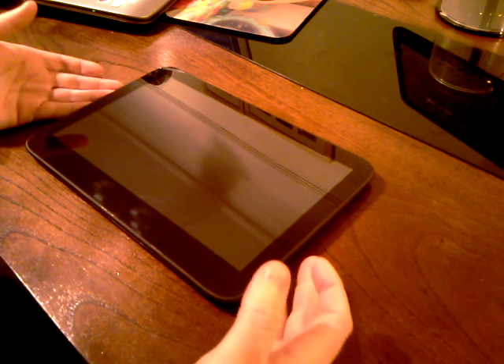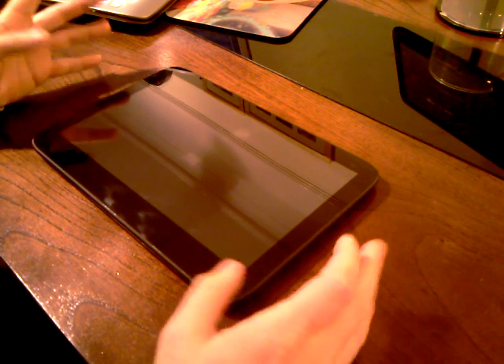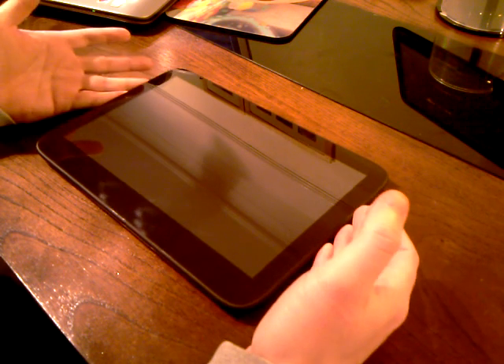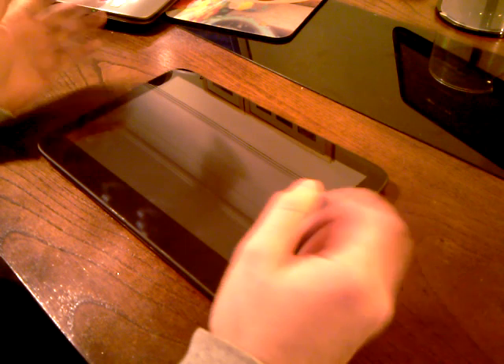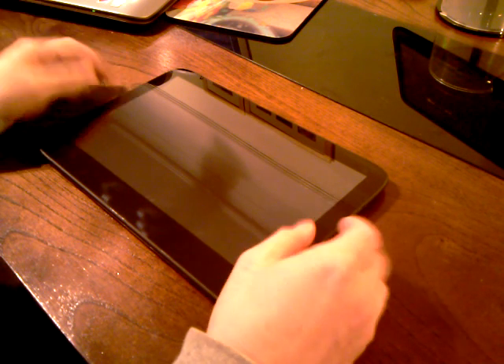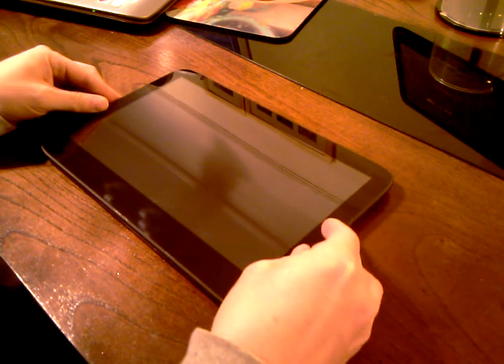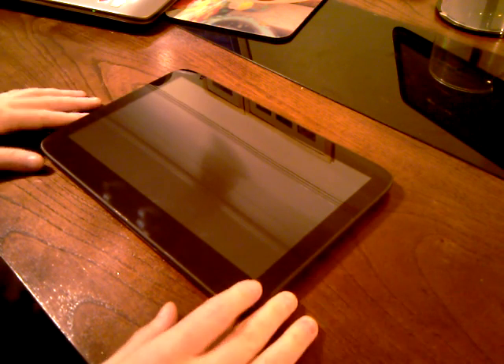Hi guys. I said I'd do a video showing you how to open up your XA PC and replace the card, memory, or something. So here it is. This is the prototype — I'm not actually using the PVT because I don't want to blemish it. So here it goes.